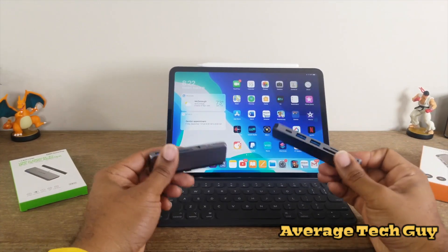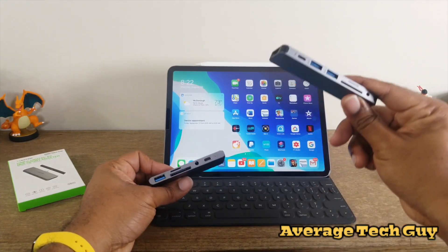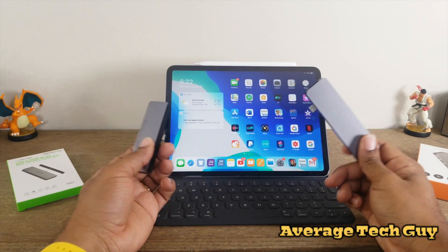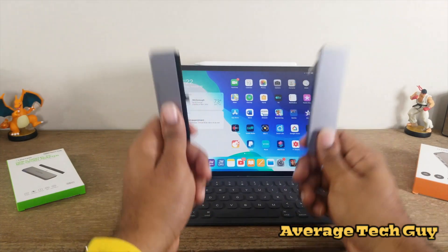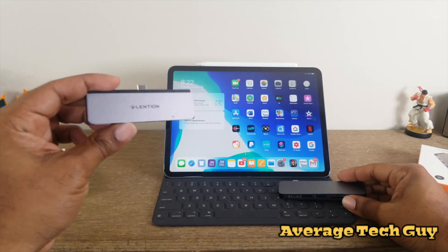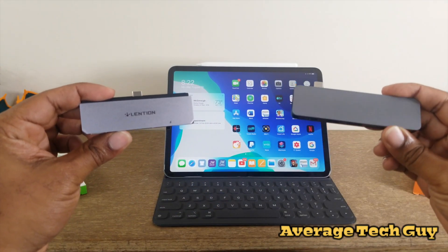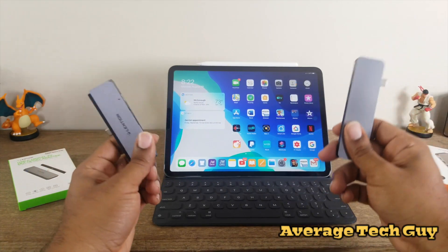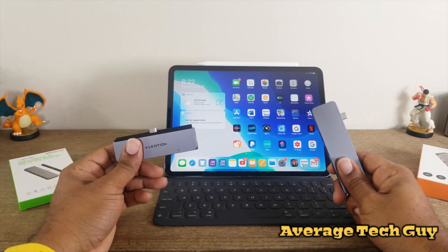So what people come to this channel to find out is: is it a good form factor? Is the function going to be good? And number one, is it going to be affordable? Right now the Lintian 6-in-1 is going to be $50 while the Hyperdrive starts at about $75, so price-wise Lintian is going to be the best.